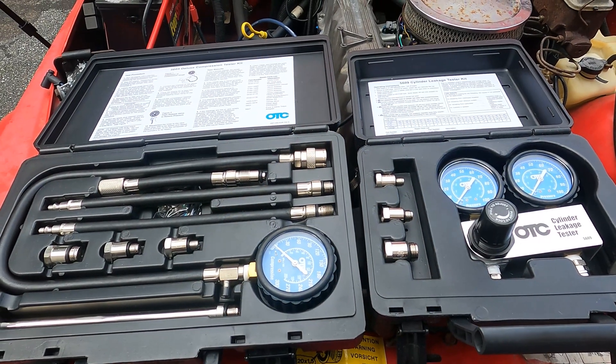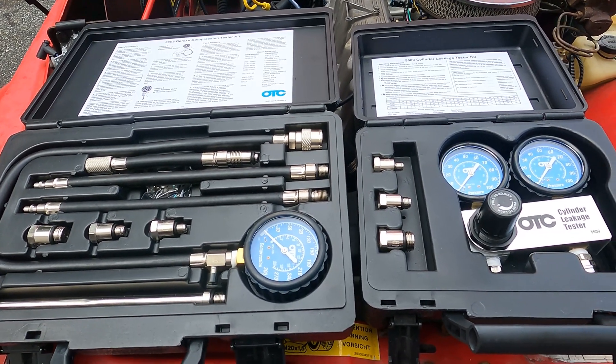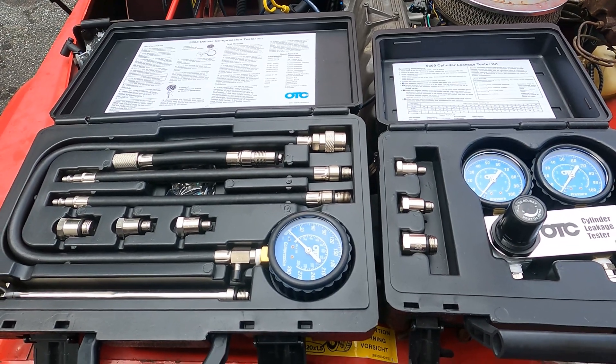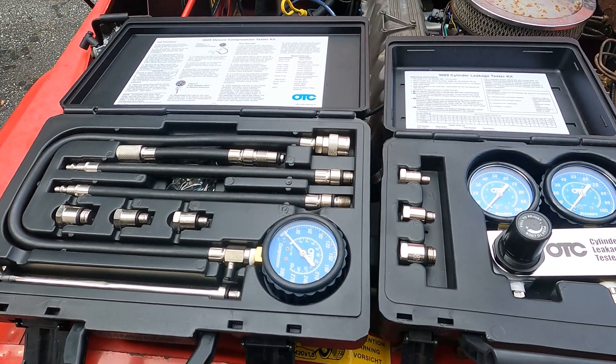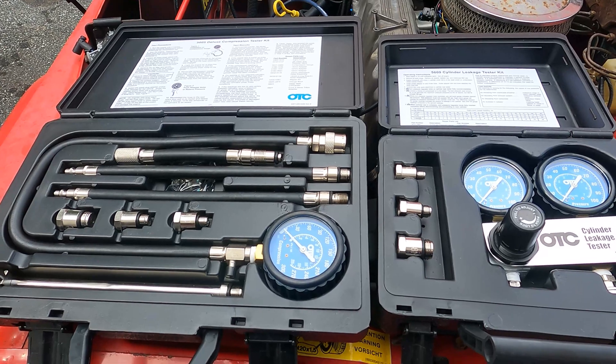A lot of people wonder how you could test an engine to see how the rings are doing, how the valves are doing, if you have a head gasket issue. There are two different tests here that you can perform on an engine while it's still in the car and give you some sense of where to start looking for issues.